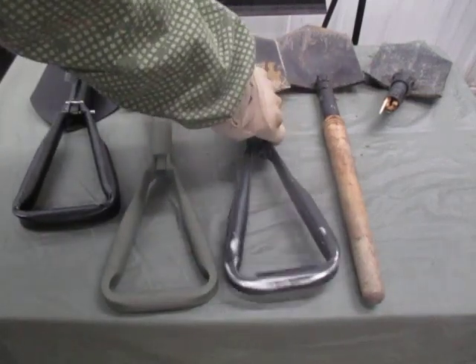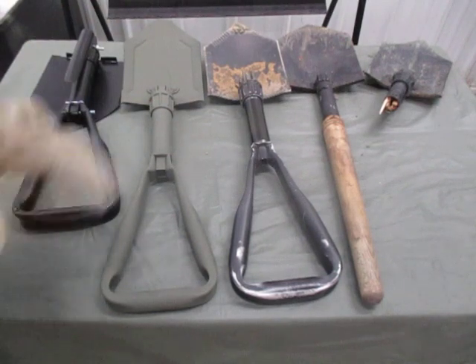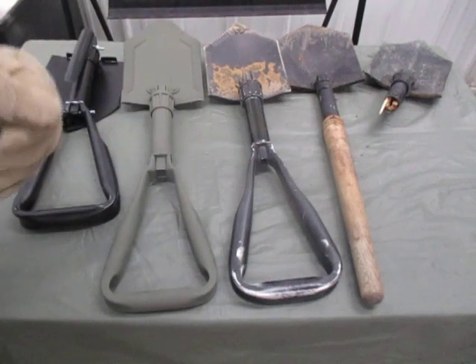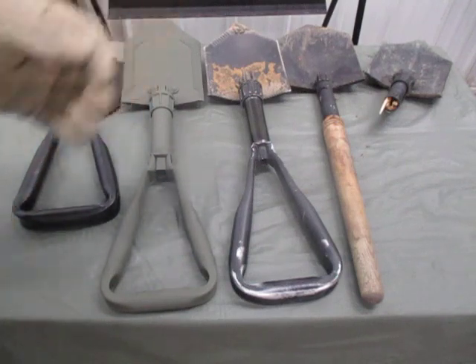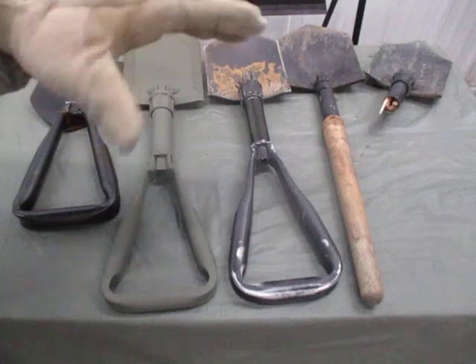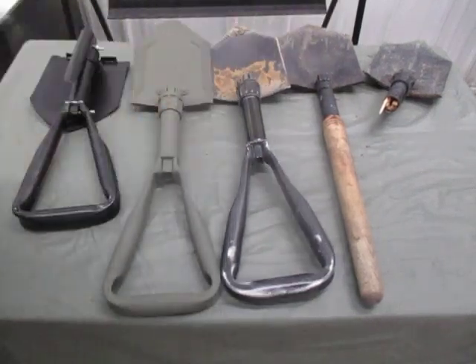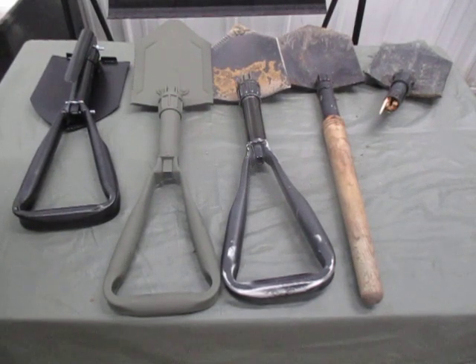I've been contacted by people thanking me for mentioning this approach. They went out, bought a cheap set of LBE, got what they needed piece by piece, and used it over and over. Then over time they saved up, got the better stuff - the plate carrier, the plates, the MOLLE pouches - and transitioned over when they had enough. Then that older cheaper gear would get passed off to someone else who didn't have any. Keep that in mind for future videos coming up.